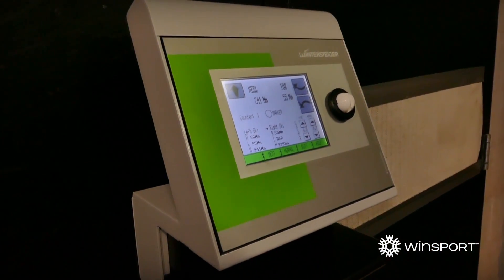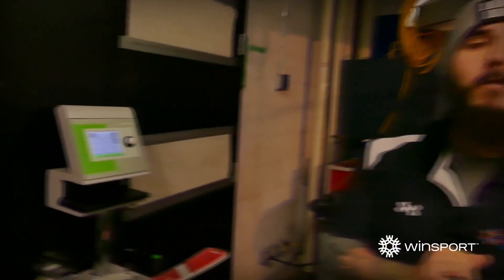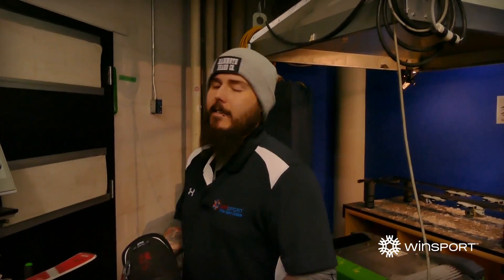Very straightforward, but at the same time very important in making sure your skis are safe and ready to go on the hill. Bring your skis in here and we can do the exact same thing, make sure they're all good to go. Last thing we want to see is you guys getting hurt.